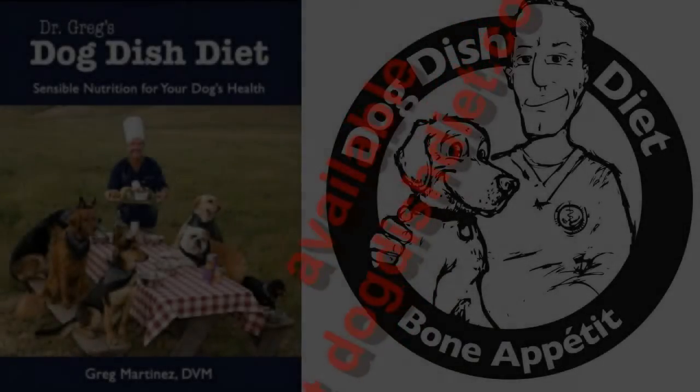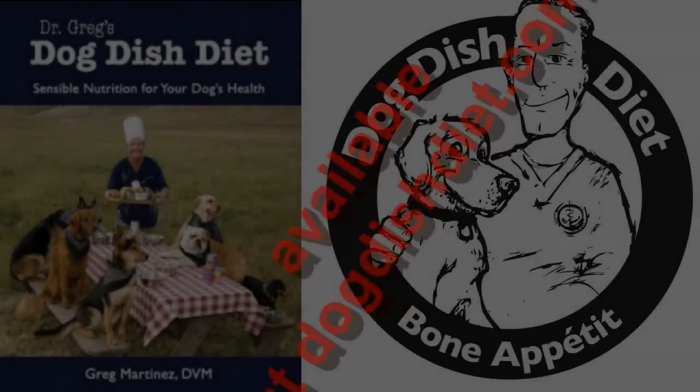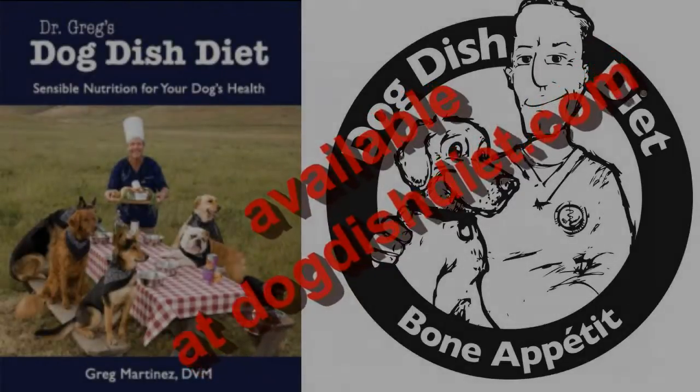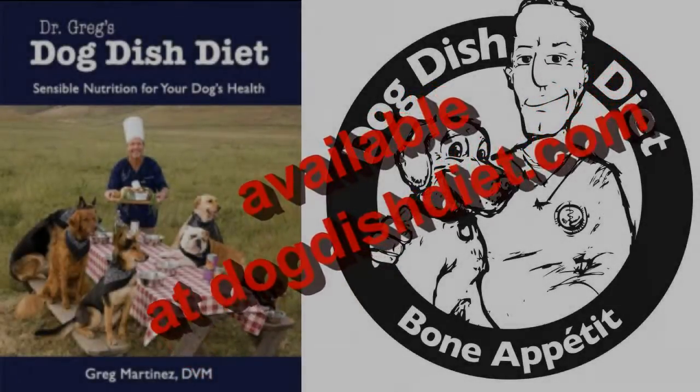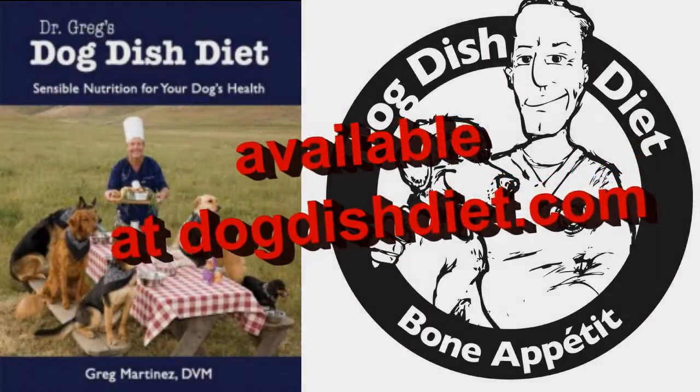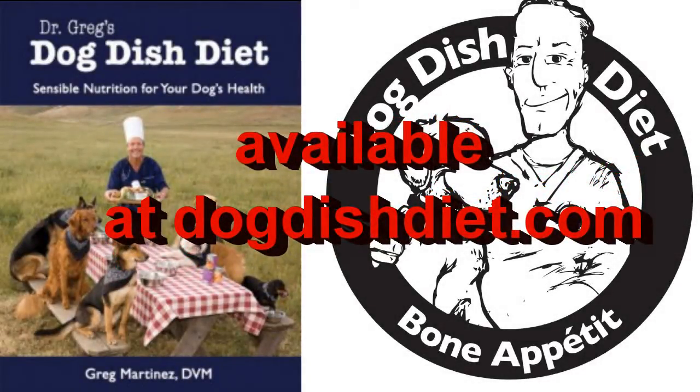So that means this dog does have dry eye. We're going to have to use artificial tears and some other eye drops that will help that little dog make tears. We usually use something called Optimmune, which is a cyclosporine that will make the dog make tears and lubricate the eye so it won't get all the friction and inflammation that dogs with dry eyes do. You have to have that test done to get that medication.